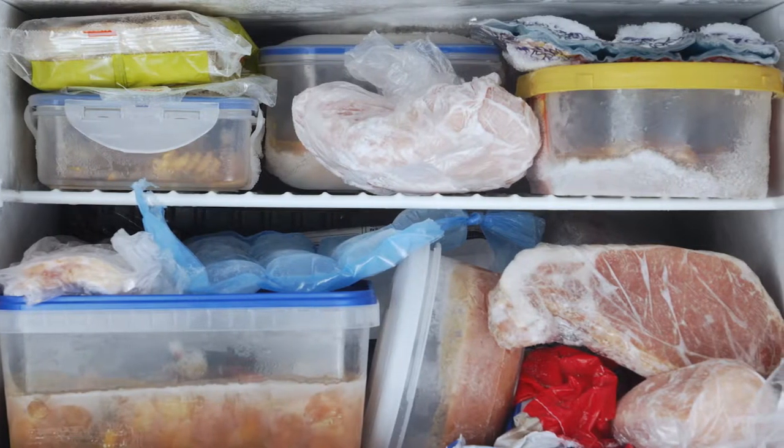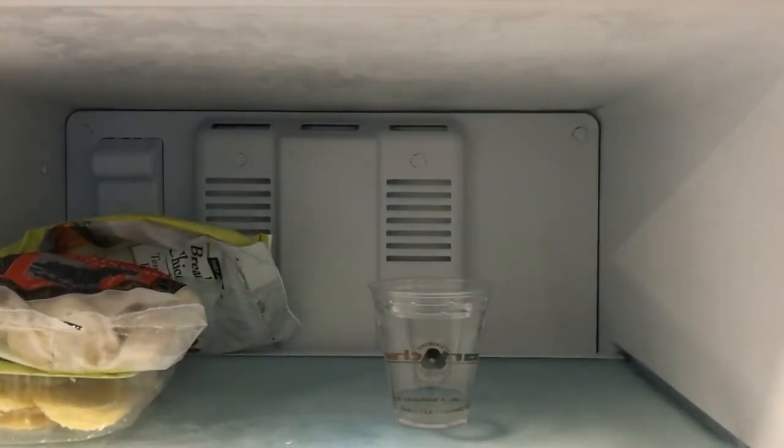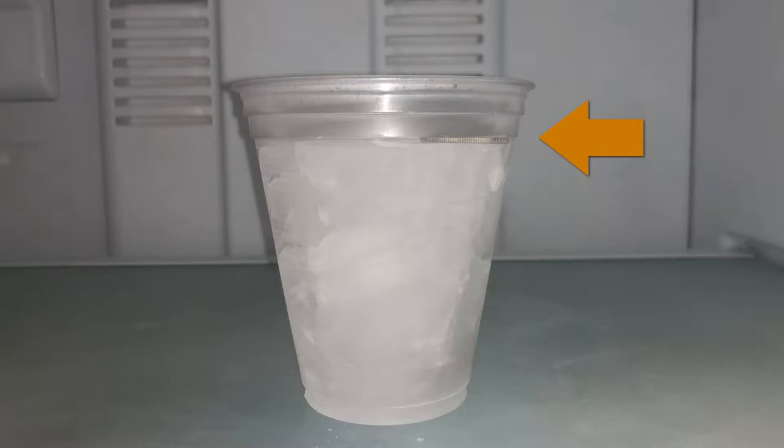If your home suffers a power outage, would you know if the food in your freezer is still safe to eat? You would if you use this simple hack: freeze a clear plastic cup of water and put a quarter on top.